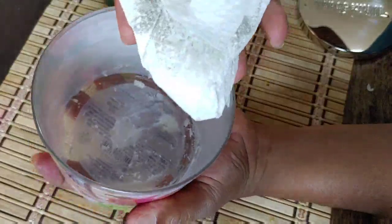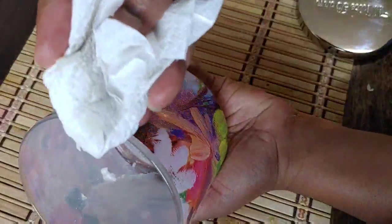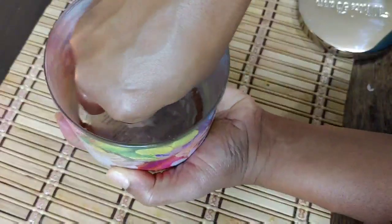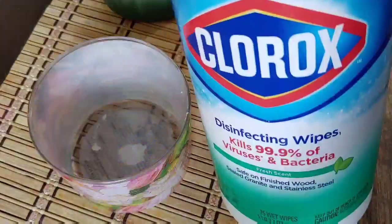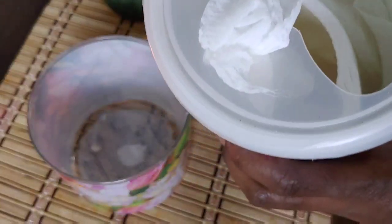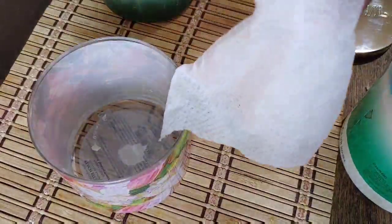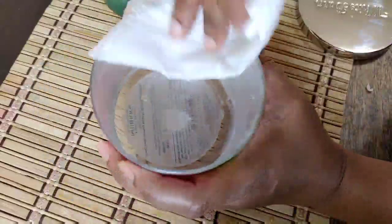For the purpose of using these candle holders as storage containers, you have to ensure that they are properly cleaned — especially for the purposes I'm using mine for. Now I'm going in with my Clorox wipes. This will provide a further disinfecting clean, removing anything remaining including some of the fragrance and any remaining wax that might still be in the jar.